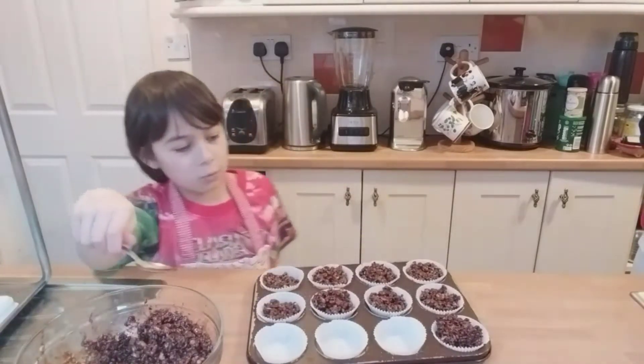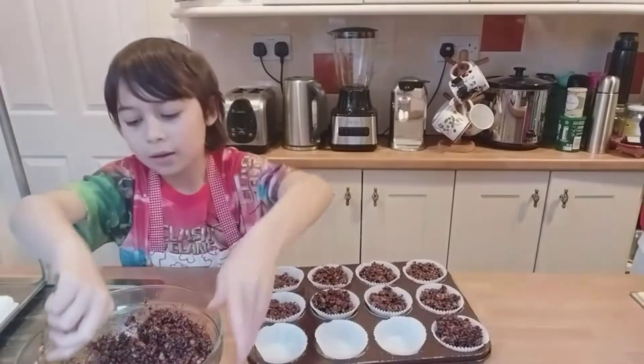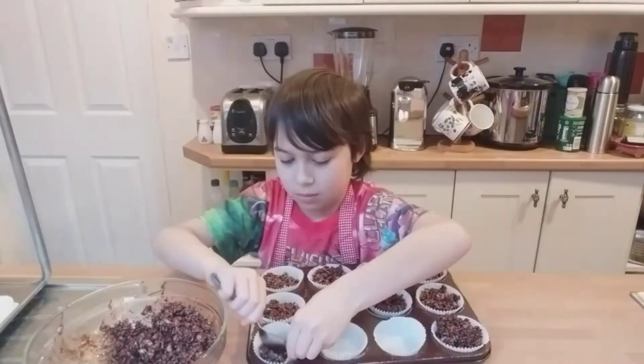You have to smooth the top so it won't go everywhere when you eat it. That's something you might want to do.